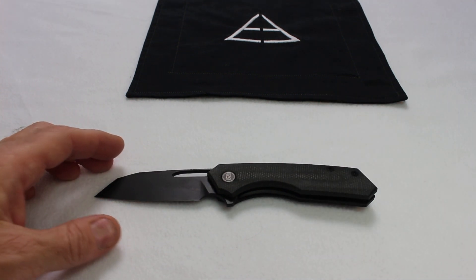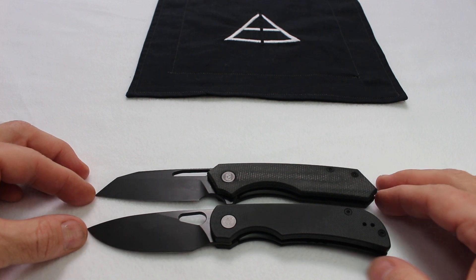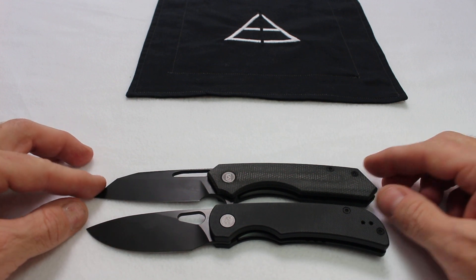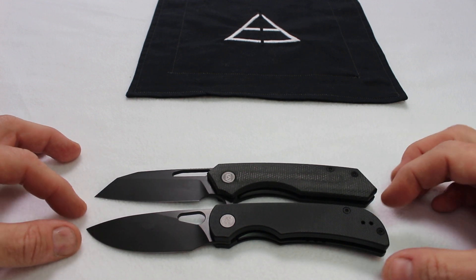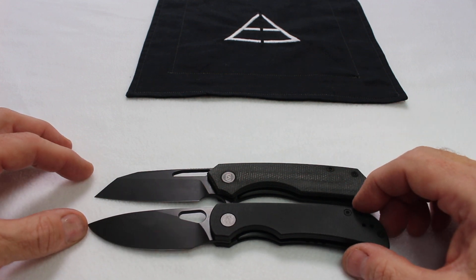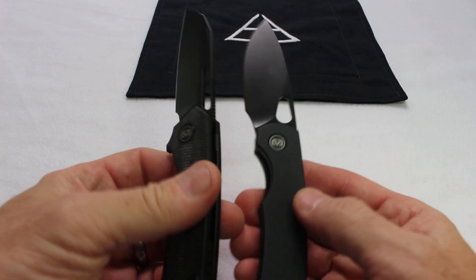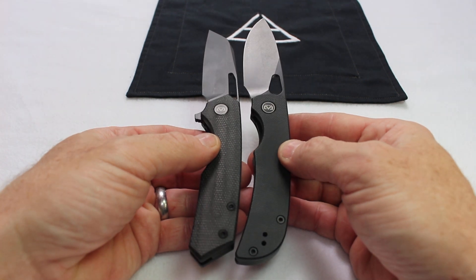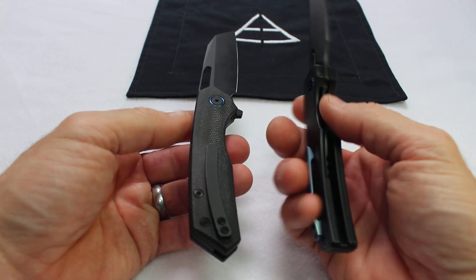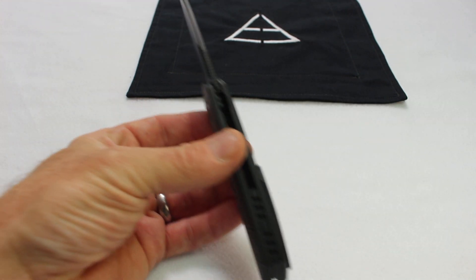Now let me show you this knife next to a couple other Migrons. Here it is next to the Moira, which is one of my favorite knives — probably my 2023 budget knife of the year. Pivot to pivot, the Moira has a tiny bit more handle length, and they're very similar tip to tail. So if you like the Moira, you're really going to like the Carex as well. The Moira is a little thicker width-wise than the Carex, but not anything too serious.